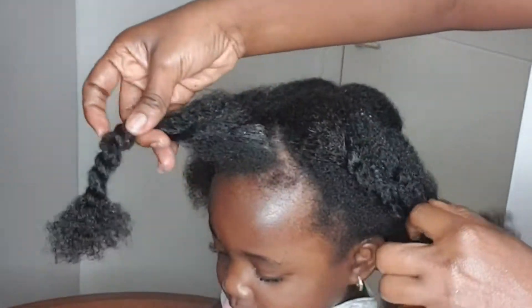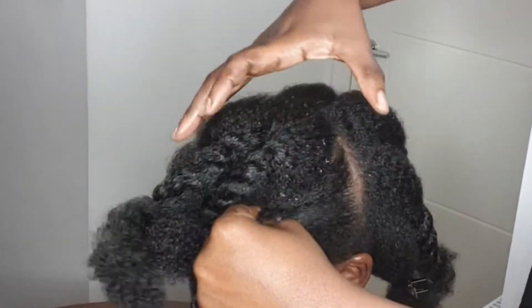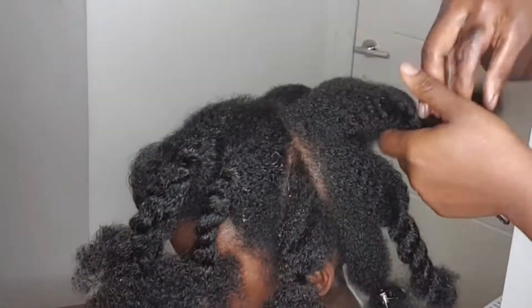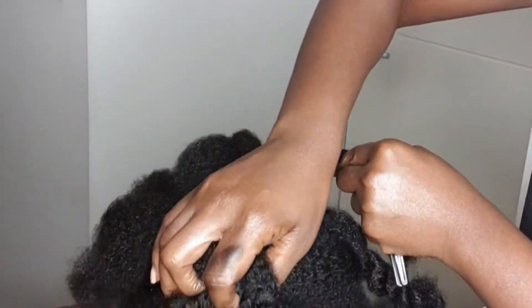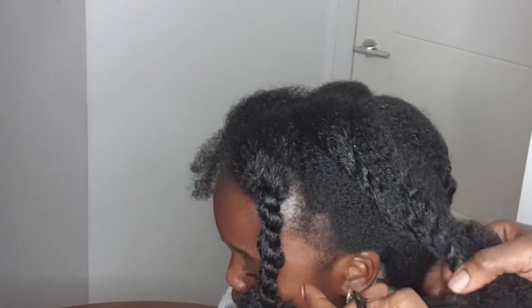I have already freshly washed and detangled her hair, and I went ahead and parted her hair into the sections that I'll be working with, making it easier to sail through and to save time. For every braid that I do, I go ahead and apply the Cantu to seal in all the moisture.